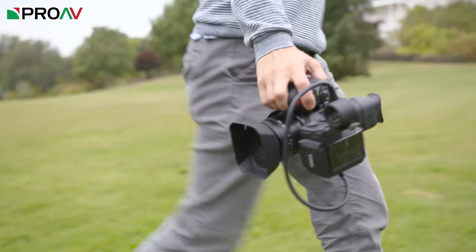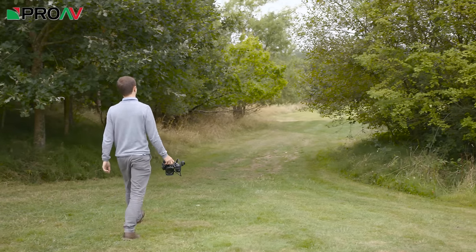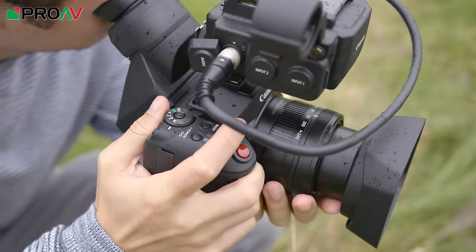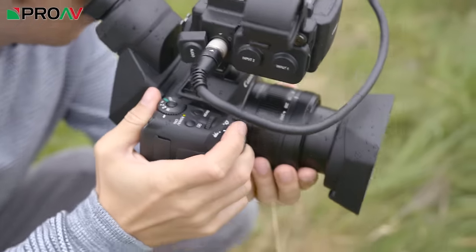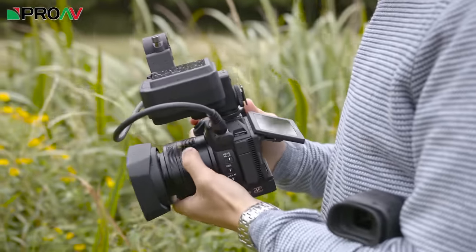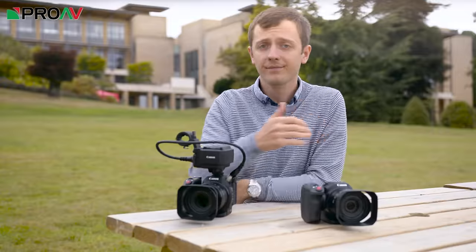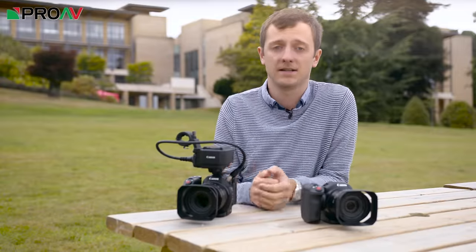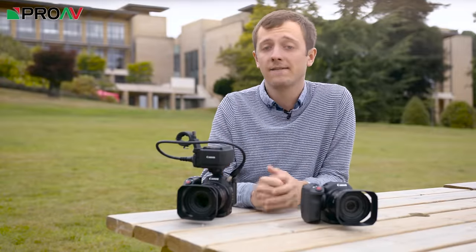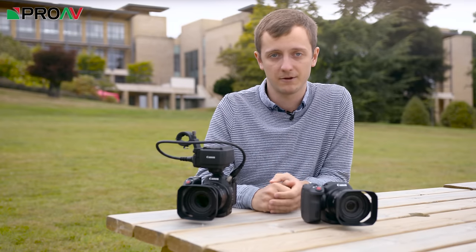Video is much the same as the XC10. You get 4K in fantastic broadcast quality XF-AVC format, recorded at 305Mbps to fast CFast 2 cards. Or you can have nicely downsampled 1080p video to SD cards. Canon are very proud of the 1080p downsampling in this camera, and for good reason — if all you need is 1080p, you will be very happy with the image from these cameras.